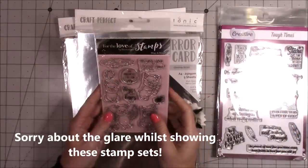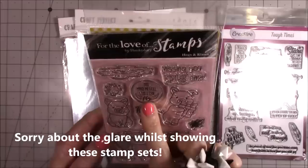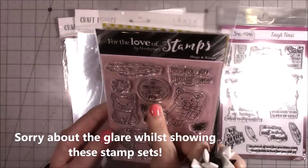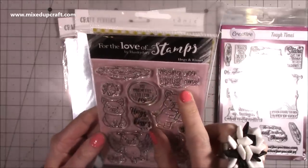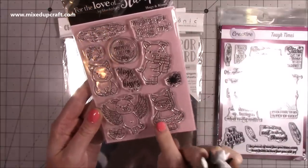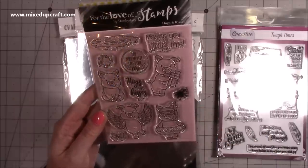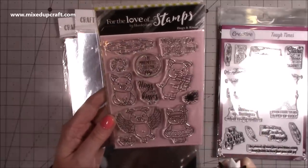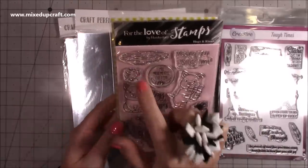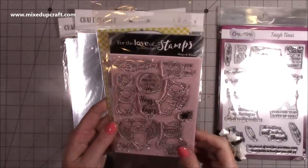Then I picked up this one here — I love this. It's the Hogs and Kisses stamp set. 'You make me feel like I can fly', 'Missing you pig time'. And look at this — it's a little rubber ring with a donut design, the splats! There's a little birthday present, wings, more splats, and the puddle which will be mud. I think it's great, lots of fun.